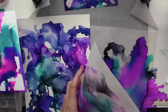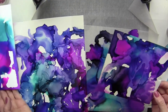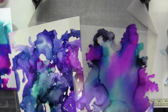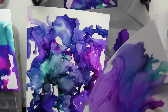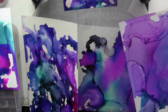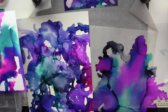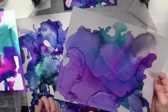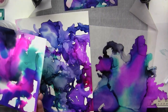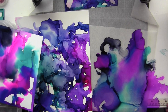Which one is best? It really depends on what project you're doing. I just wanted to show you how the alcohol ink reacted on the various surfaces. I hope this video helps you in your next project in choosing what paper or surface to use for your alcohol ink — each one is going to give you a different design. Thanks so much for watching, and I'll see you next time.